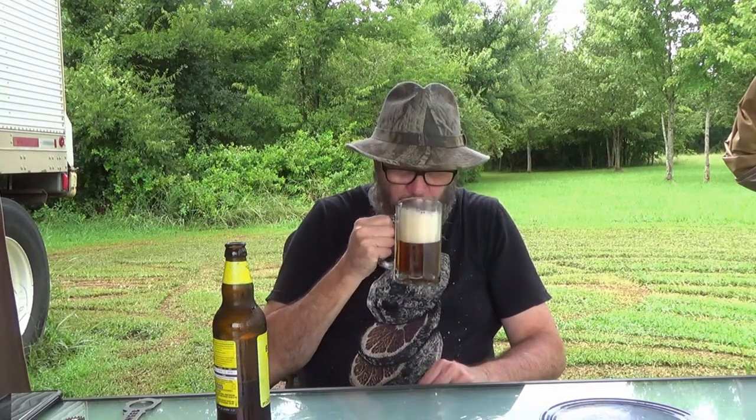5.2% alcohol by volume. Tastes like banana bread too — wow, the head does anyway. Got a banana bread aroma, a banana bread flavor in the head, and in the finish of the head you get just a little bit of bitterness. Hmm. Very interesting. But that is just a beautiful brew.